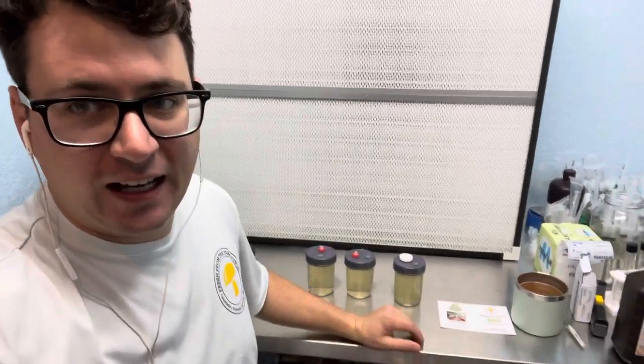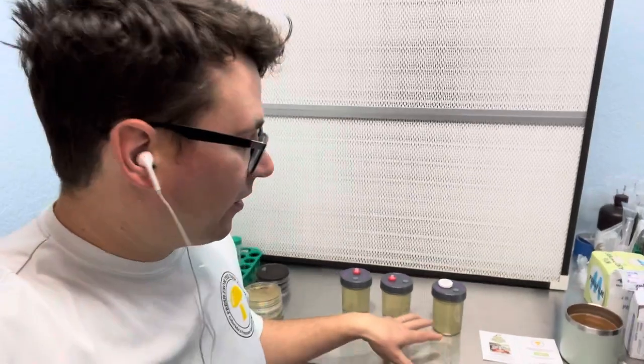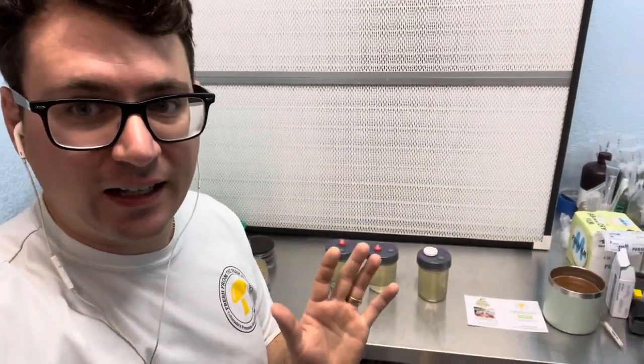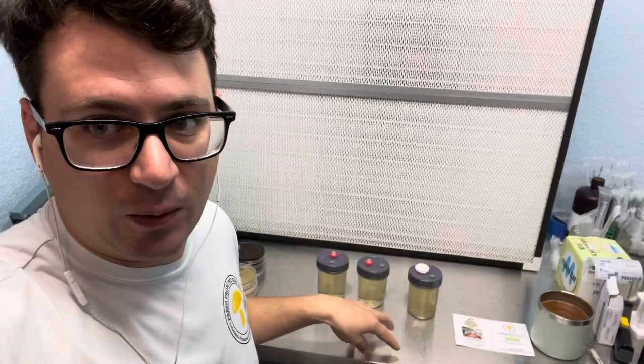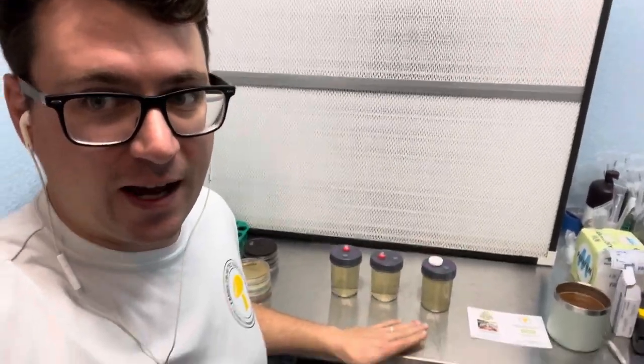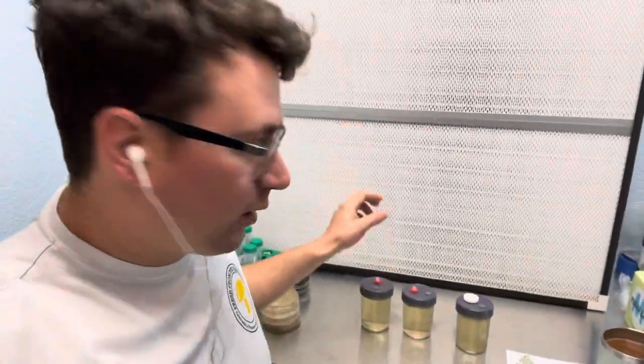What's up guys, it's Gary with Fresh from the Farm Fungi. I'm here in Denver, Colorado in my lab, and it's been about three days since we inoculated our spores on Christmas Eve. I wanted to do a follow-up video with the liquid cultures to see how those are progressing.